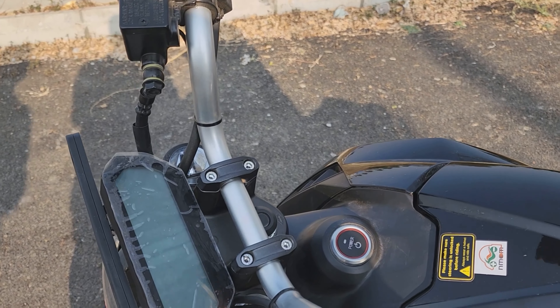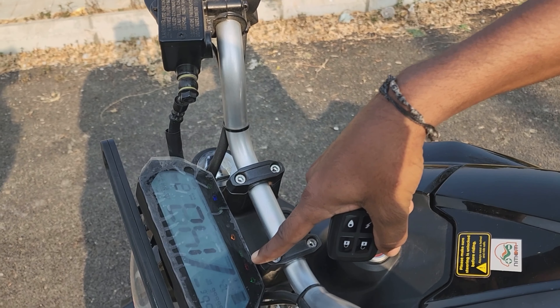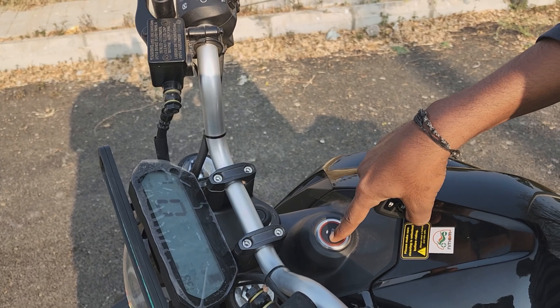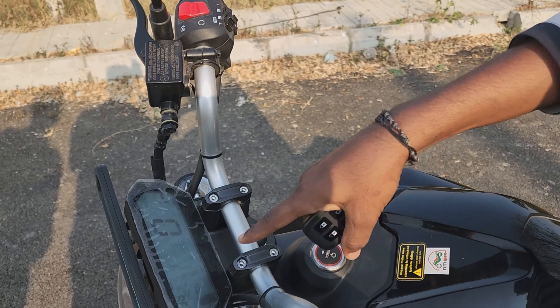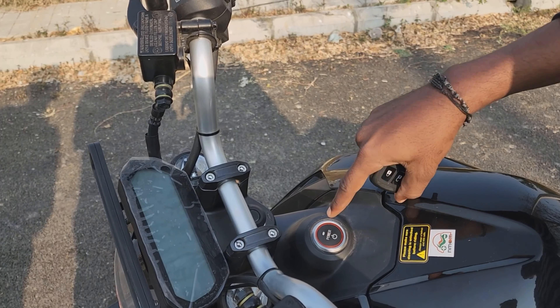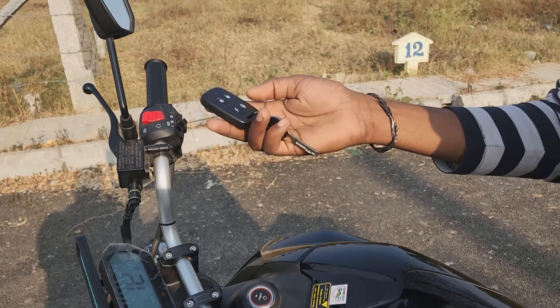Let me demonstrate — press here to unlock. You can also press the bell. The left side has additional options you can interact with.